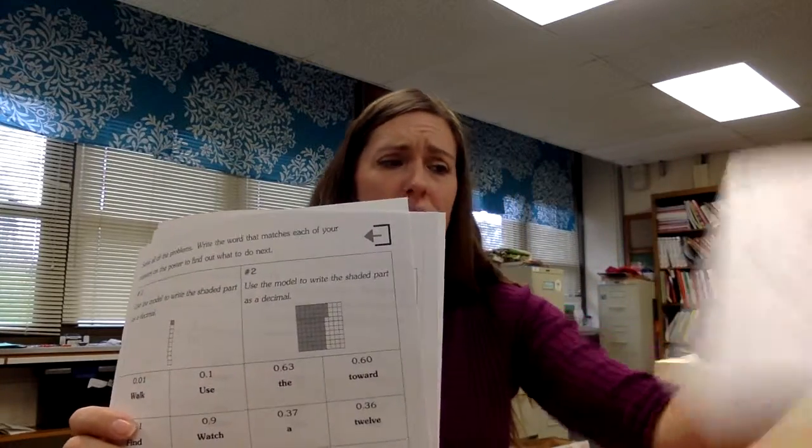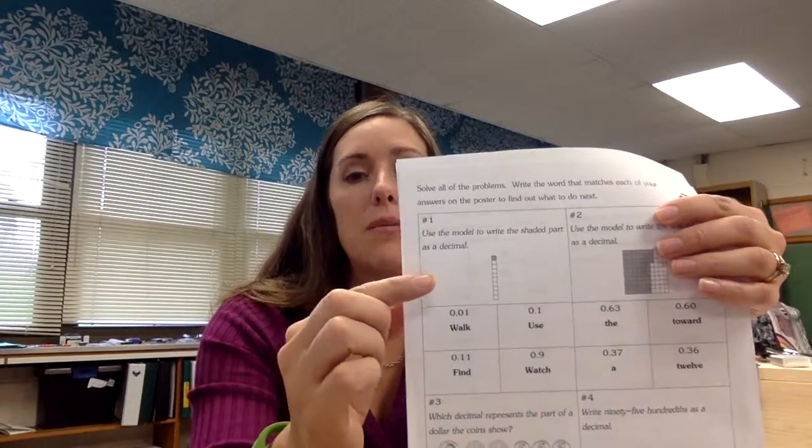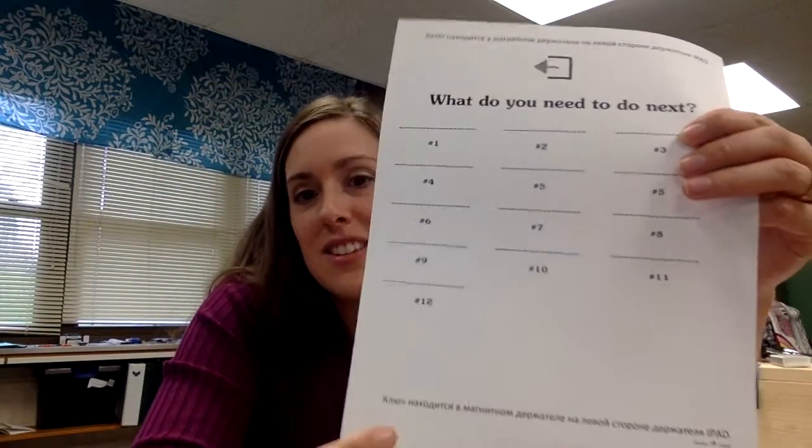The last clue involves 14 problems, and you can decide if you want to spread them out or have them all together. This answer tracker goes with it — each problem has multiple answers, and the correct words will fall on this sheet and say something like, use the Google Translate app to hover over the strange markings on this page. Right now it just looks like a border, but if you look closely, this is actually written in Russian.